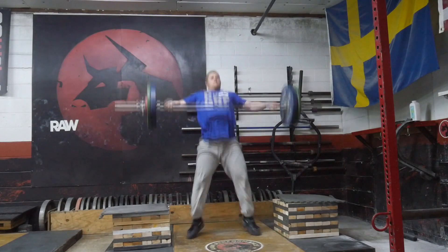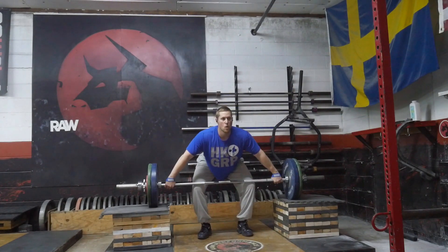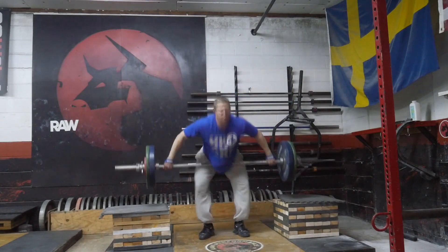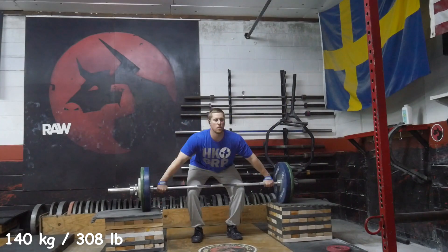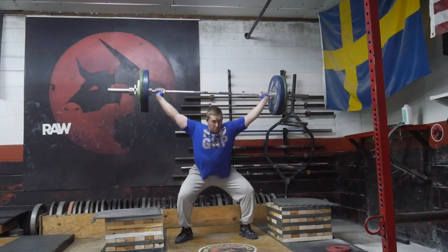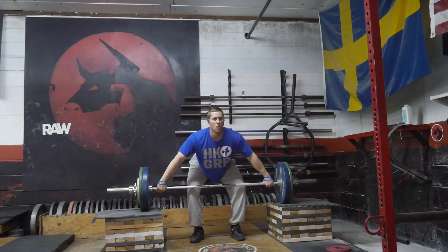Similar thing with the clean jerks. I was able to get up to 115 kilos with them, but they were no hook, no feet, plus pause jerk — so kind of working hard at the movement without having to have a heavy load on. But I was still able to get up to 115, which is good.